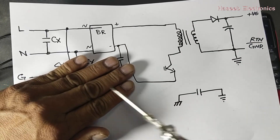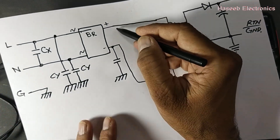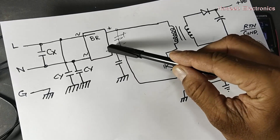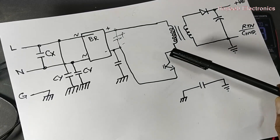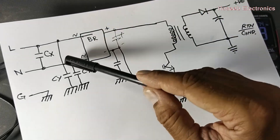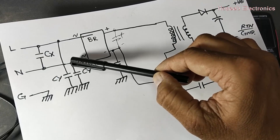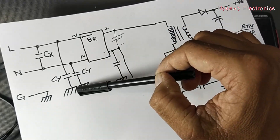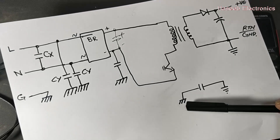In two-wire operation, line and neutral are applied to the bridge rectifier, which provides DC voltage to the main bulk capacitor. Current flows from the switching device through the primary winding. Because of high-frequency switching, there is switching noise. To remove this, we have an EMI filter. The noise is removed through Class Y capacitors. We also have another Class Y capacitor connected between the primary ground and secondary ground.